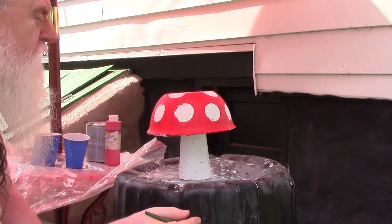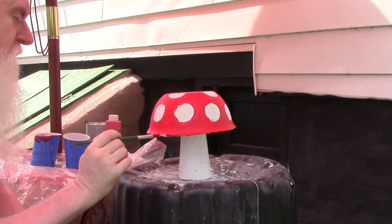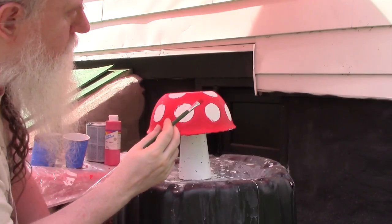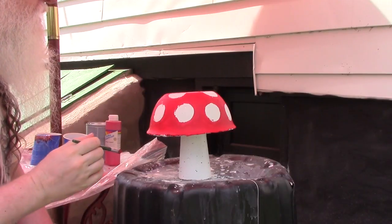So now we just fill in the gaps there. Once you've got it painted and let it dry, you might want to come back and do a second coat, since there's a little white poking out underneath the red.